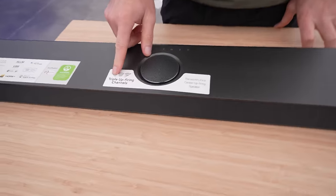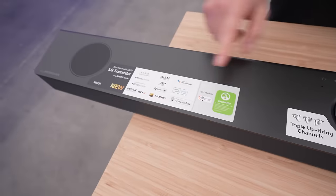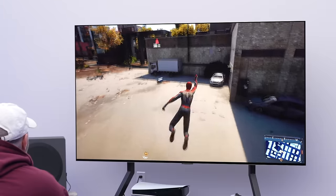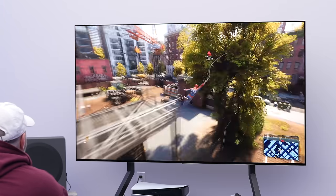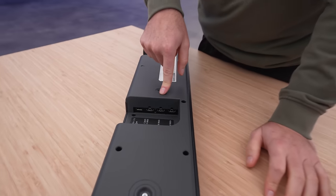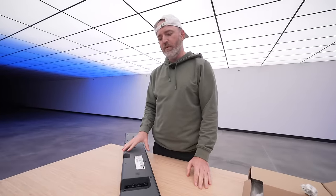The soundbar itself is actually quite slim, with triple up-firing channels. It's the world's first center up-firing speaker, which is going to make it seem as if sounds are originating from a greater variety of locations, similar to real life. We've got optical in for audio, a couple of different HDMIs, an eARC HDMI port, and some 5V USB power as well.